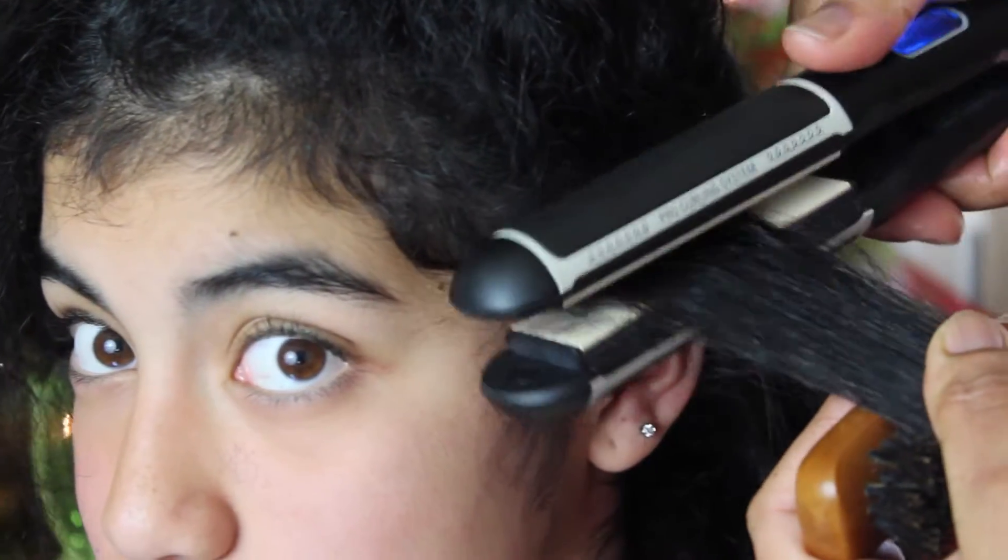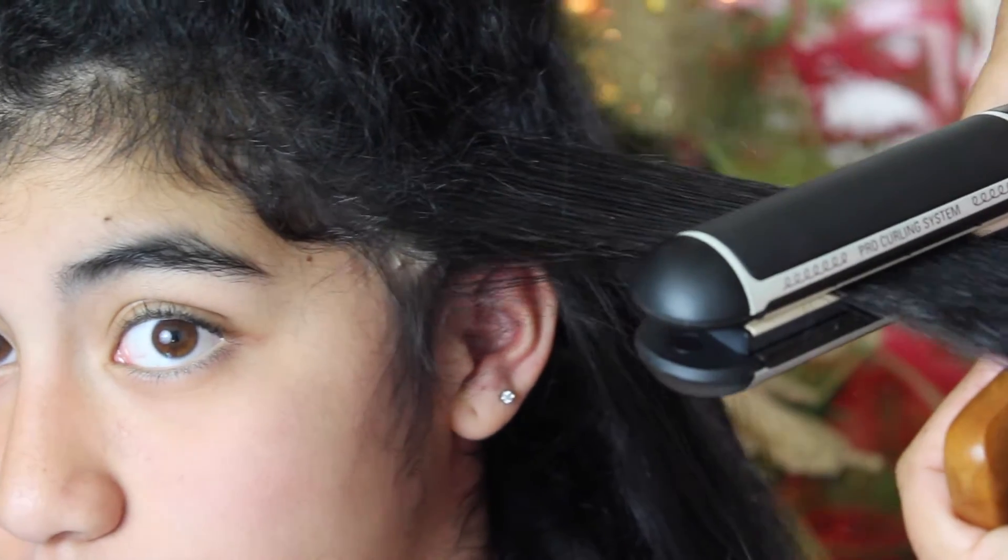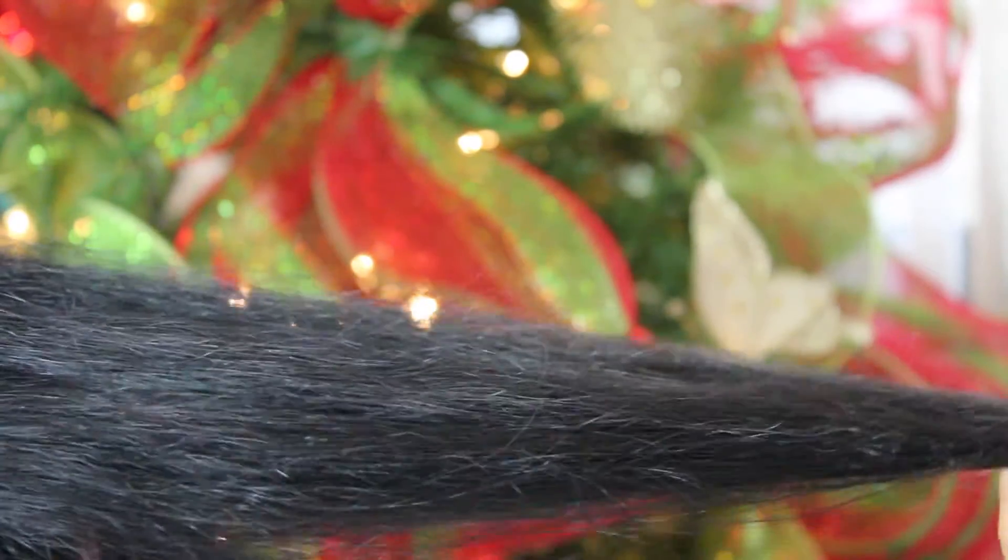I basically repeat this throughout my whole head of hair. Once I'm done with a specific section, I roll my hair up and then bobby pin it so it can stay there.